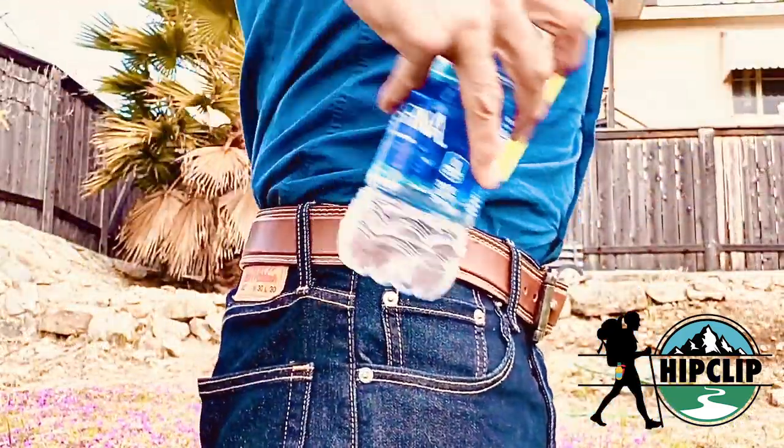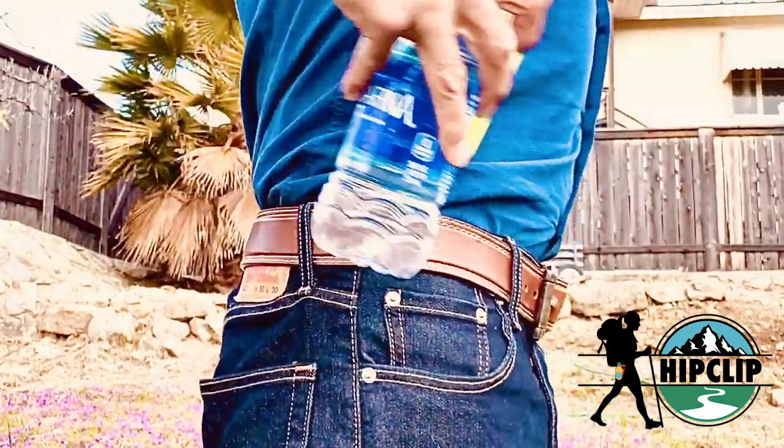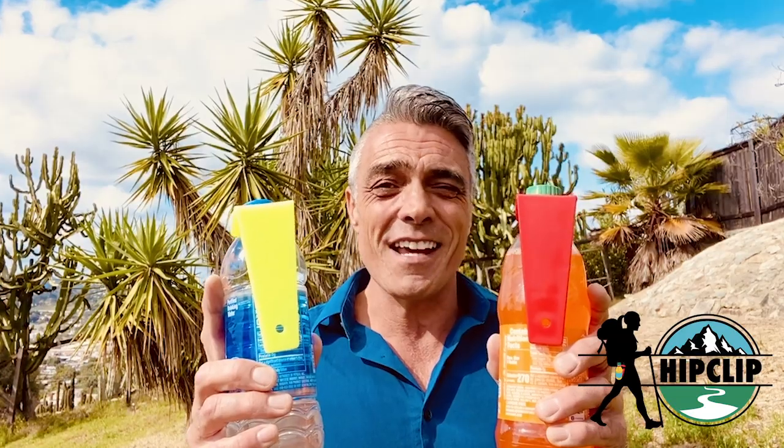Dad could be at the barbecue with a beer on his hip, with a burger in one hand and his tools in the other. It's fun, it gets the job done. Hip Clip — log on and get yours today. Cheers!